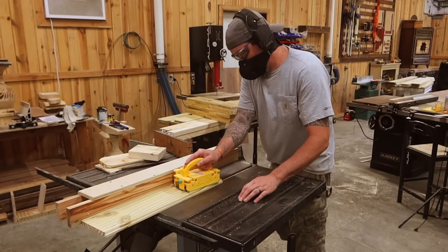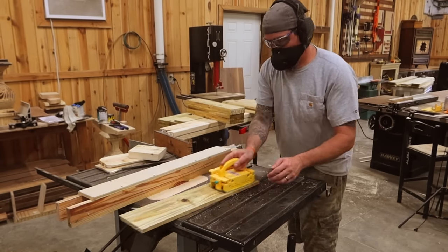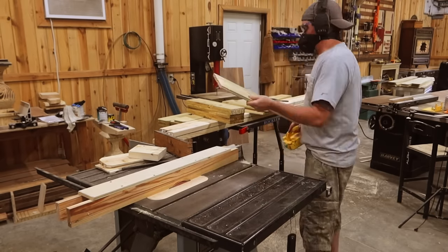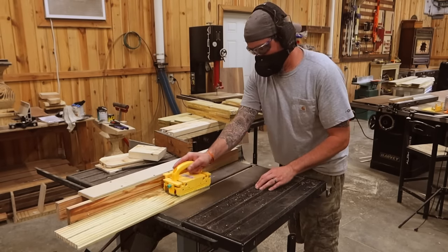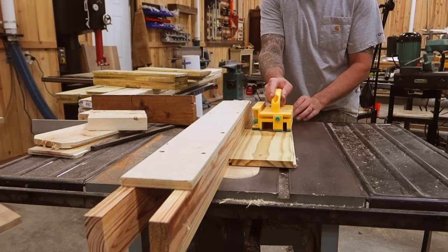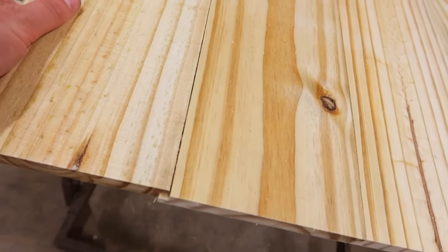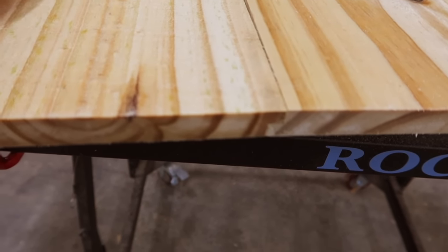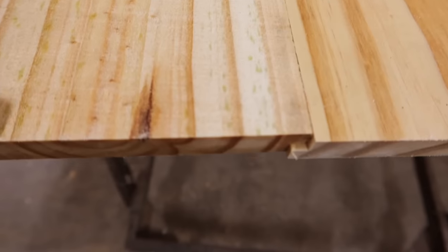And they sell this stuff for a fortune. You can also do this process with a router, but if you're doing it with a single blade it just adds two extra cuts to each board. Your big box stores are wanting $12.50 for this exact same board with shiplap, or you just made your own for $1.99. This would be the perfect reason to pick up a dado stack — it would definitely pay for itself in just this build alone.